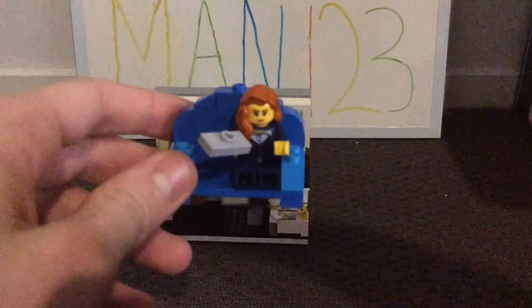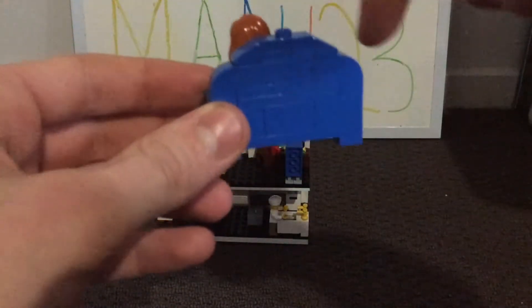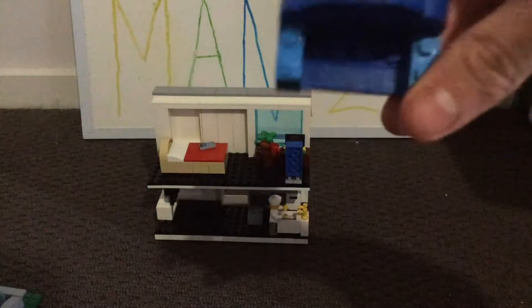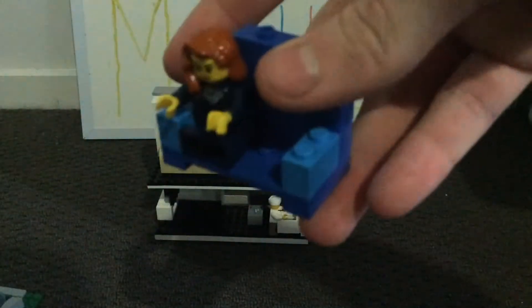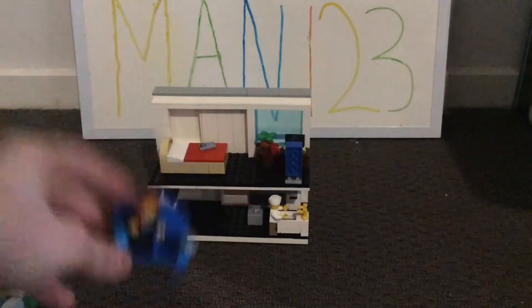Now moving on to the new section — this is the finished couch. I shared a small update on this before, and I've added this really cool L-shaped area. I think it works very nicely for a couch. I like the colors I've used with this blue here and then a dark blue. To make the minifig sit, I've put a tile and then a brick so it's very easy to take off. I've also added a remote for the TV.